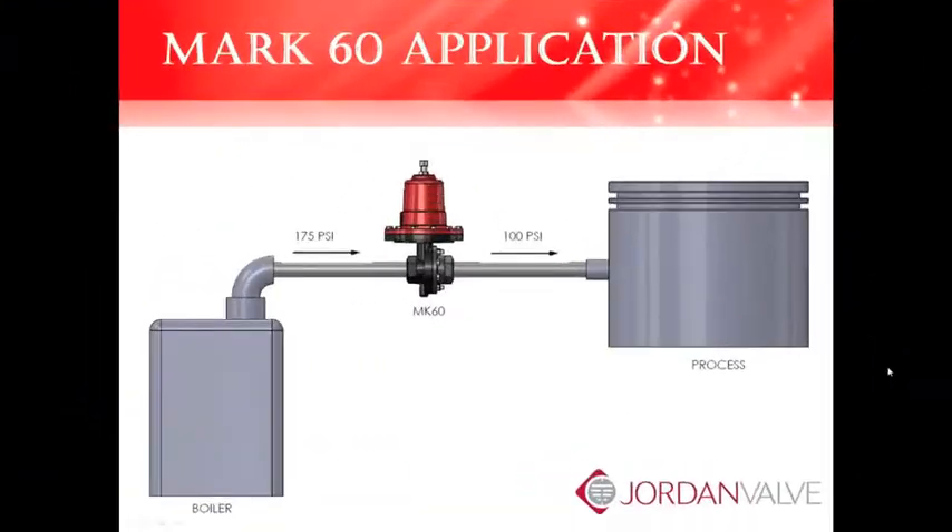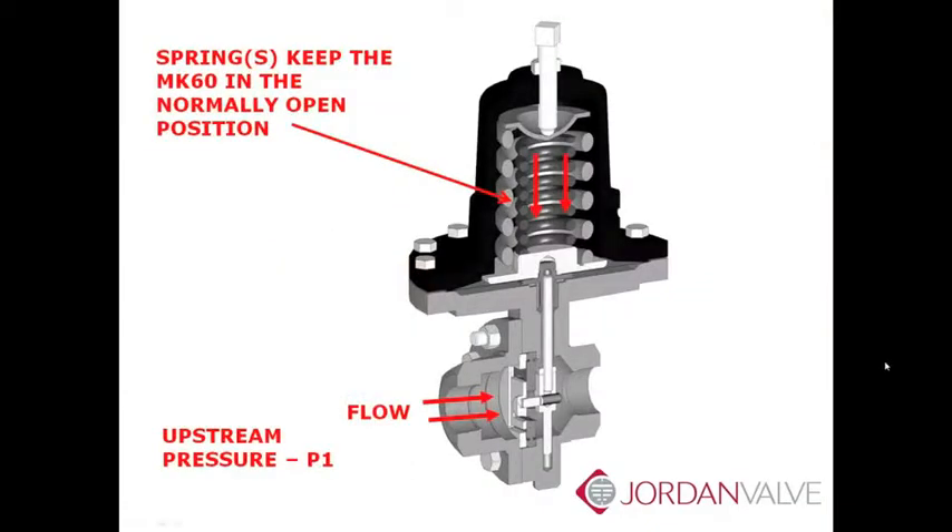The pressure-reducing valve, or PRV, like the Mark 60, lowers inlet pressure to the desired setpoint. The Mark 60 is going to reduce the upstream pressure, or P1, to the desired setpoint. For example, P1 is 175 psi and we want to reduce the pressure to 100 psi so it can be used in the process.